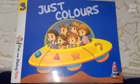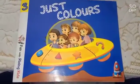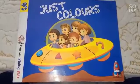Good morning children, how are you all? I hope you all are very well. Today we will do fun activities.